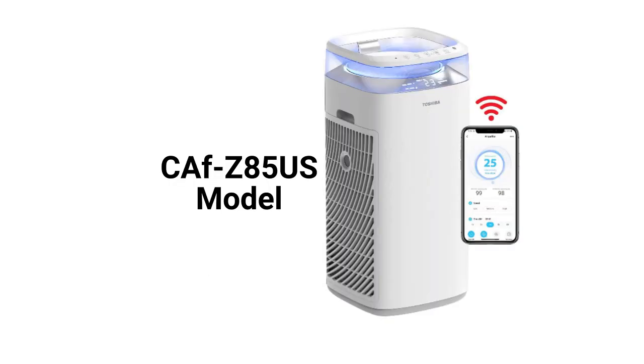The CAF Z85 US model is Wi-Fi enabled and can be controlled by Alexa voice commands. The unit has a three-speed fan with a 483-square-feet coverage area and a 312 CFM delivery rate.